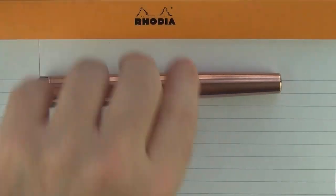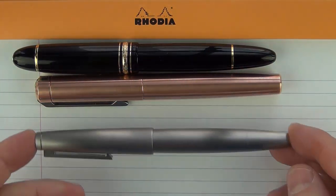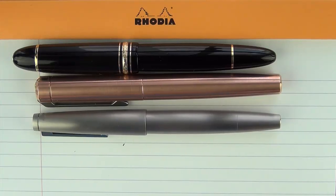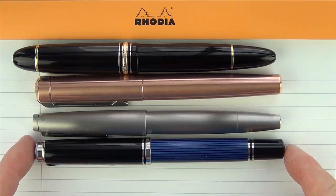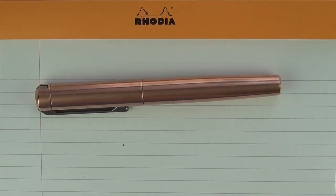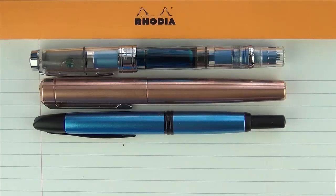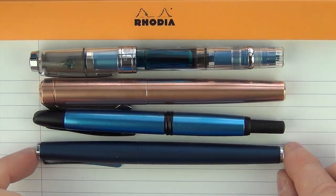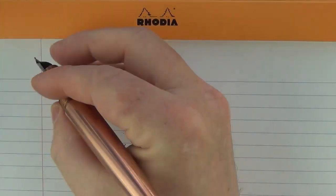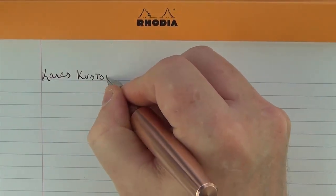Here are some size comparisons for the Keras Customs Ink. Here it is compared to the Montblanc 149, the Lamy 2000 stainless steel version, and the Pelikan M805 — it's almost most comparable to the M805. Then here it is compared to a Diamond 580AL, a Pilot Vanishing Point, and a Lamy Studio.